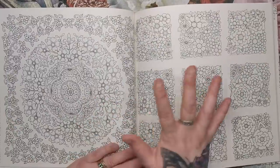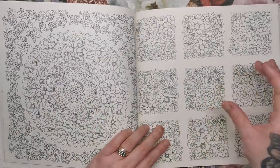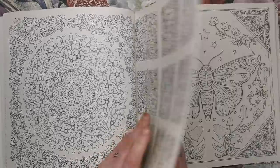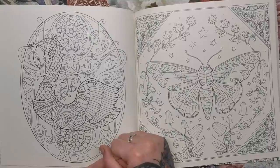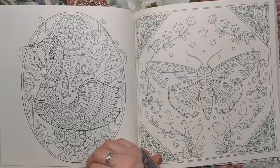These are a couple of pattern pages — one more circular with a border around it, and then some square individual little posy boxes. Here we've got a very decorative swan, and in the background it almost looks like it could be a stained glass window. So another interesting one to colour.